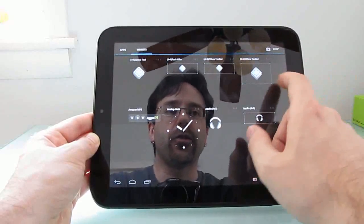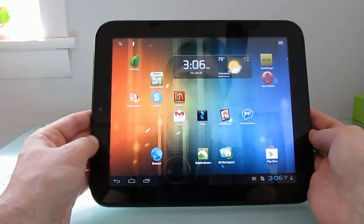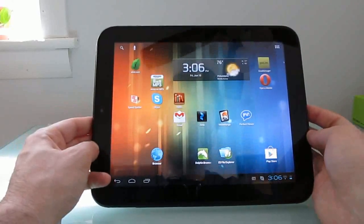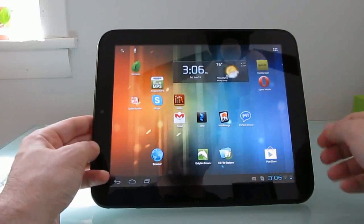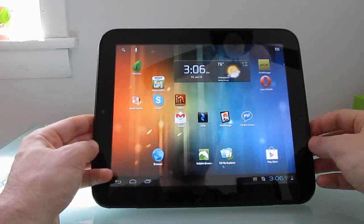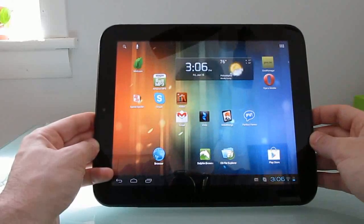This is Brad Linder with Lilliputing, and a quick look at the audio update for the HP TouchPad. CyanogenMod 9 is still in the nightly pre-release phase, and hopefully within the next couple of weeks we'll start to see release candidates and a final build, with some of these updates incorporated. Right now you have to install the audio update separately from the latest nightlies, but eventually it will probably be packaged in so that the microphone will work when you just download and install the latest versions of CyanogenMod.